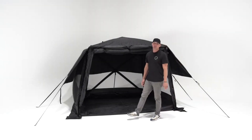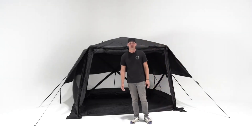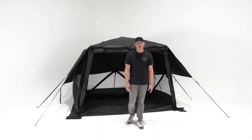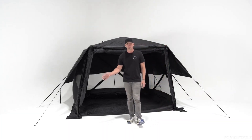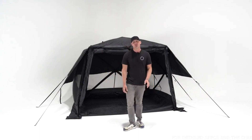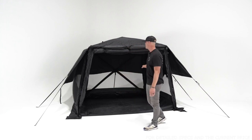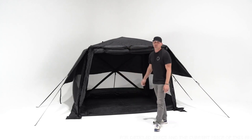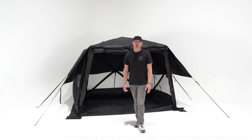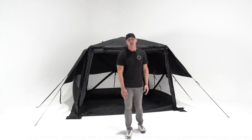There you have it — that's the Foundation Series Hub V2. We truly believe this is a setup for anywhere and anyone. Whether it's your next camping adventure, hunting in the fall, a music festival, or simply providing shade at your kids' next soccer tournament, we know this setup could be great for you. As always, thanks for watching. We'll see you on the trails, and happy camping.